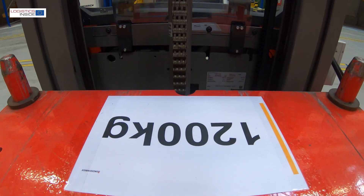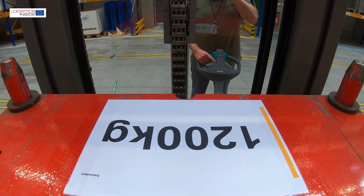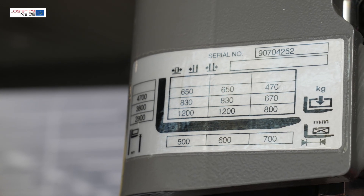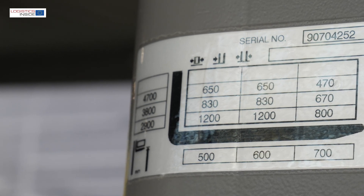The maximum of 1200 kilograms goes easily to 2.90 meters. At a maximum lifting height of 4.70 meters, a load capacity of 650 kilograms still remains.